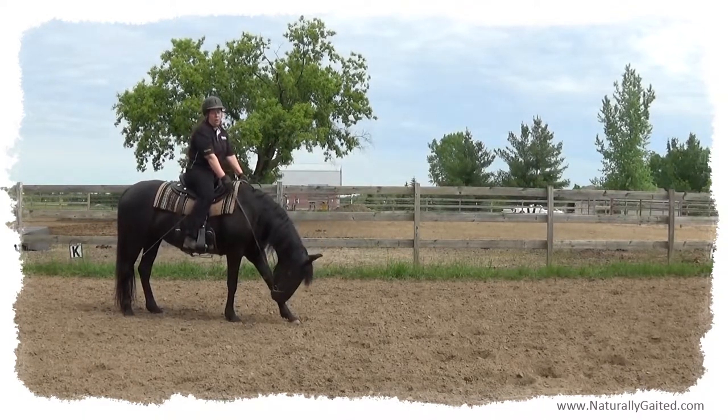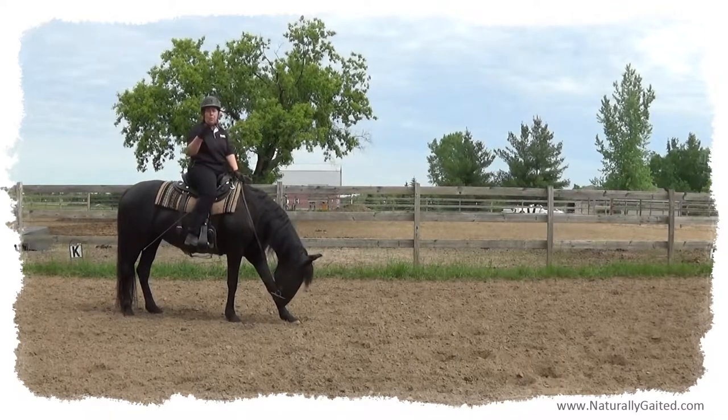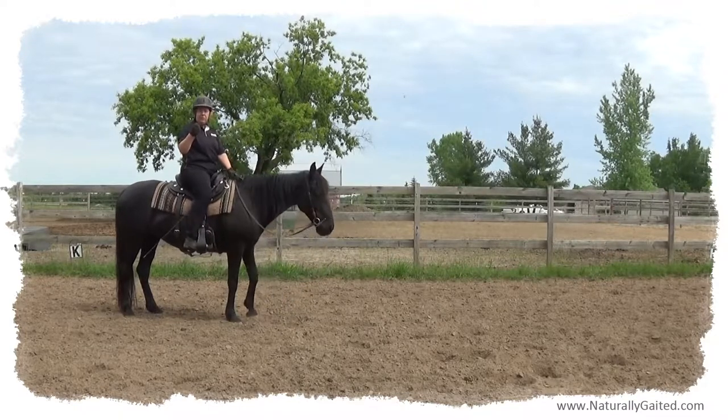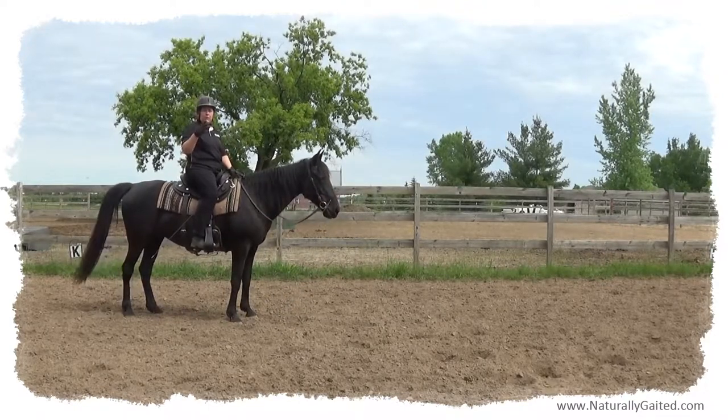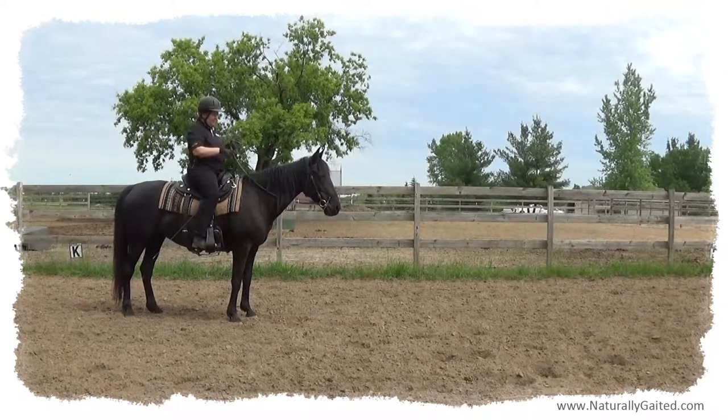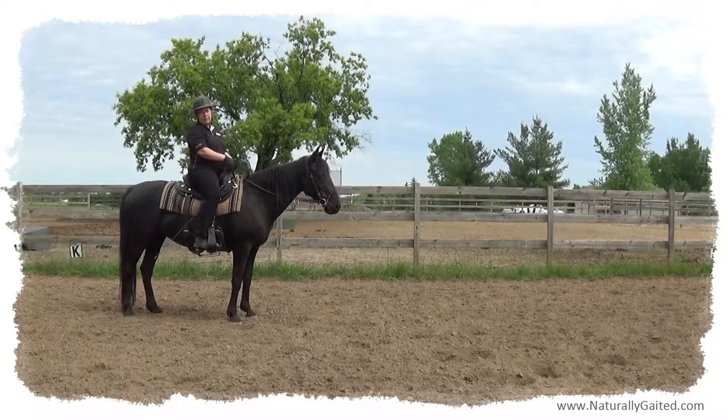What I'm also doing is opening and closing my fingers — not fixing my fingers like a fist, but opening and closing them like rubber bands. And I'm noticing that this is also helping make my horse move in a really nice, elastic, relaxed, and rhythmic way.